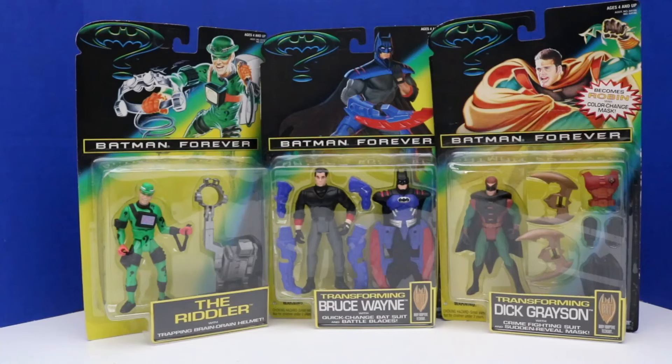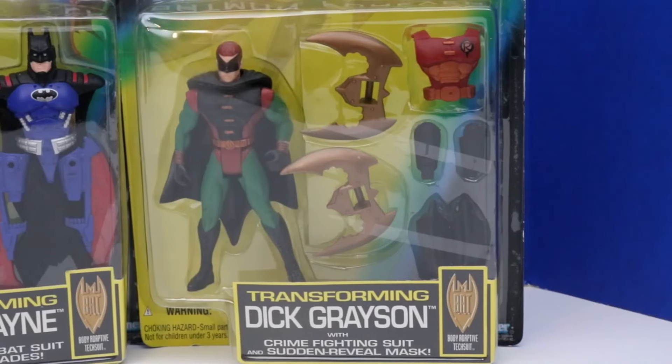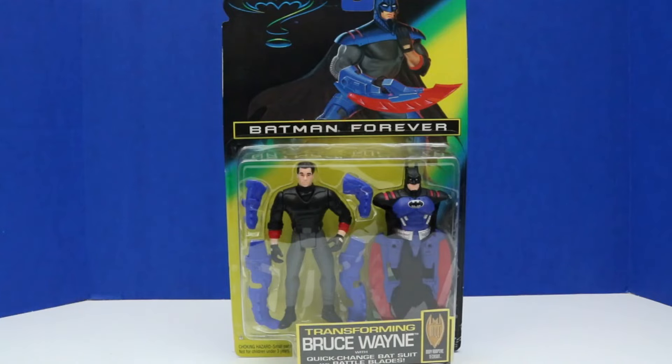Welcome back everyone. In today's video we'll be unboxing three Batman Forever figures. We have the Riddler, Transforming Dick Grayson, and Transforming Bruce Wayne.